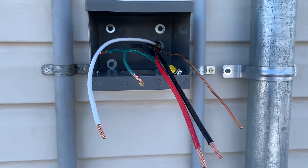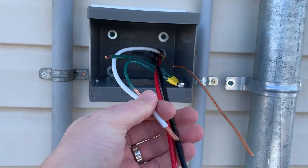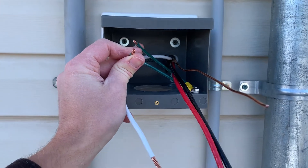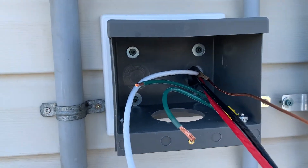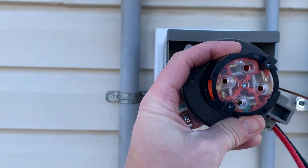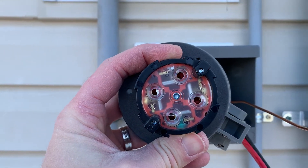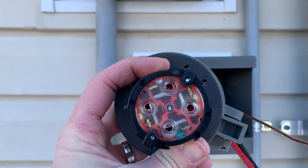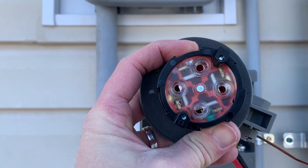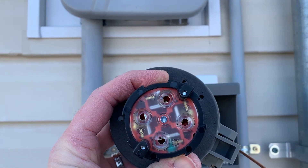The bigger gauge wire allows for better power flow and less resistance. You've got your red, black, white neutral — three conductors — and your ground. The box already comes with two grounding wires. On the back of the inlet, the top is marked W — that's neutral. There's an X and a Y for either the red or the black, and the bottom is your green ground.